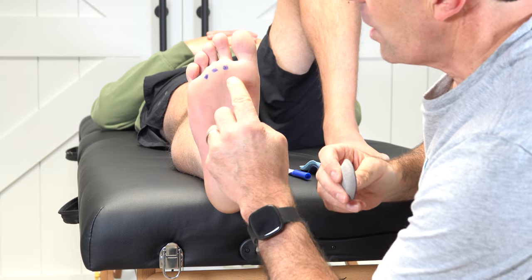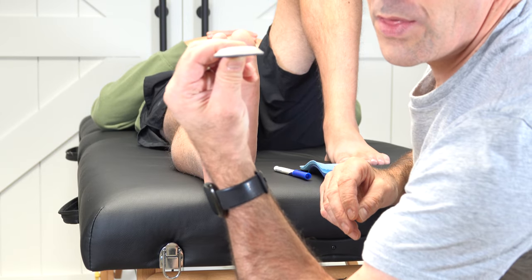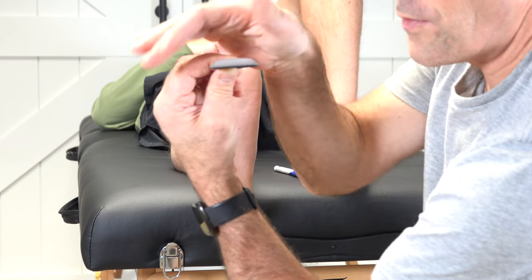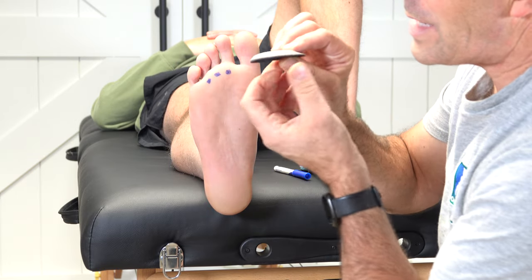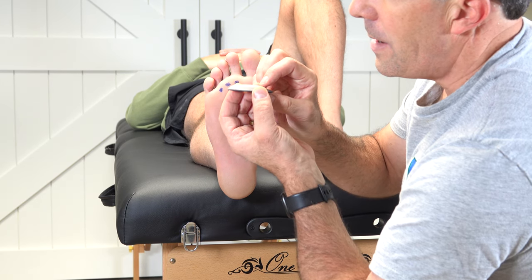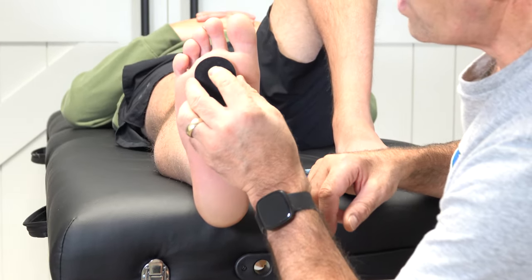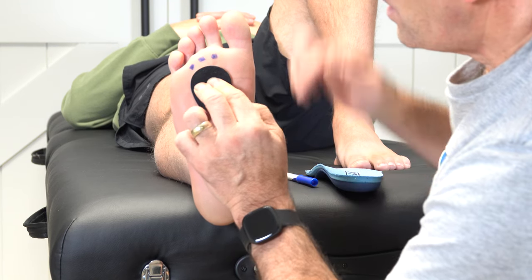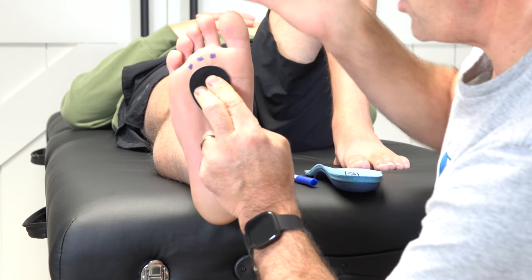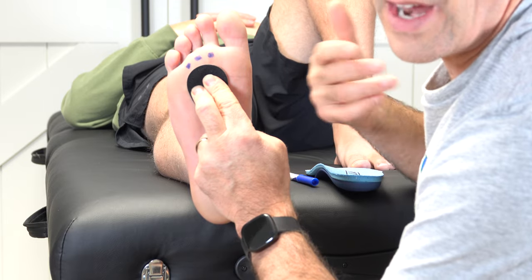Most people who have metatarsalgia lose this arch in this part of the foot. The metatarsal pad, as you can see here, is a little bit thicker in the middle and tapers off to both sides, so that's going to help reestablish this arch in the foot. We also want the metatarsal heads to fall off the cliff of the metatarsal pad — we don't want to put this on the sore spot, because they're already having a lot of inflammation there. We want to put this metatarsal pad just behind the sore joints, so when they put weight on it, it's going to help reestablish the arch and allow those joints to fall off the cliff and not get irritated with every step.